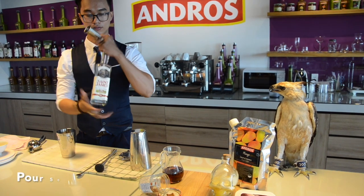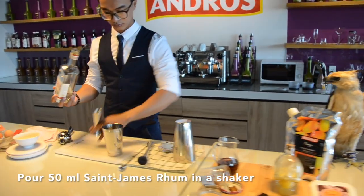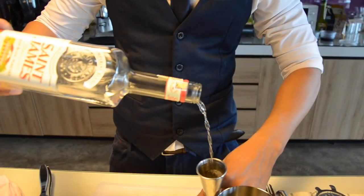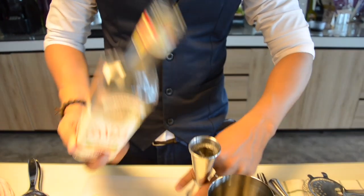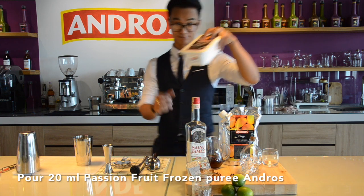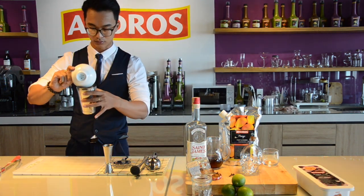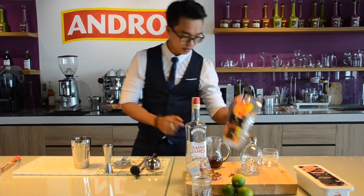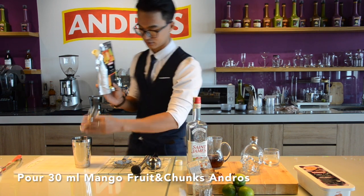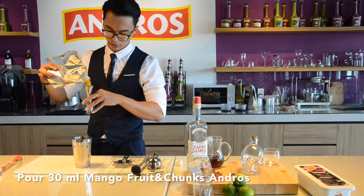First, I will be using the Stunchen drum, 50 ml. I will be using the Fast & Food Purely Frozen from Angron. And after that, I will be using the Mango from Angron. 30 ml for the mango.